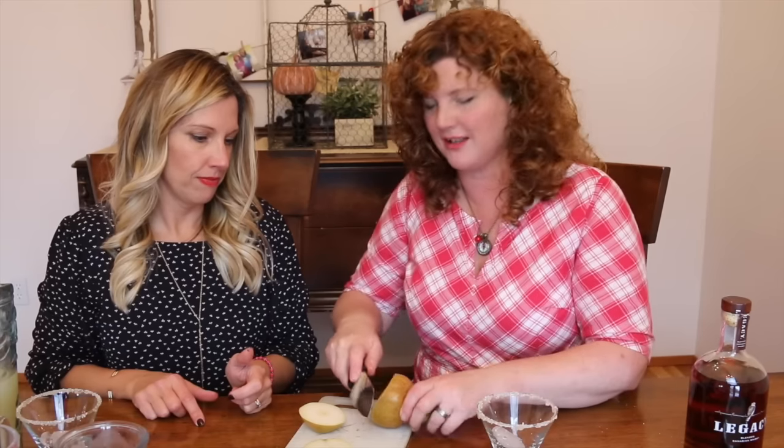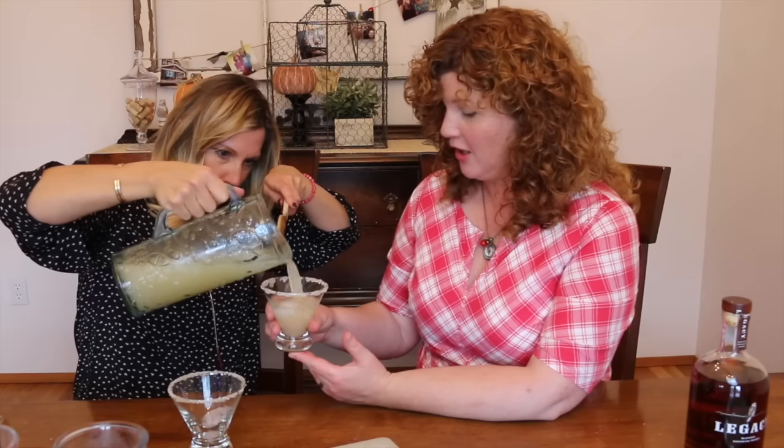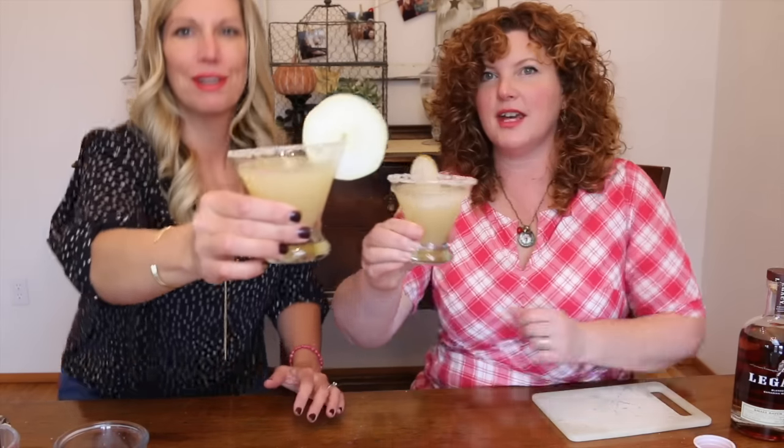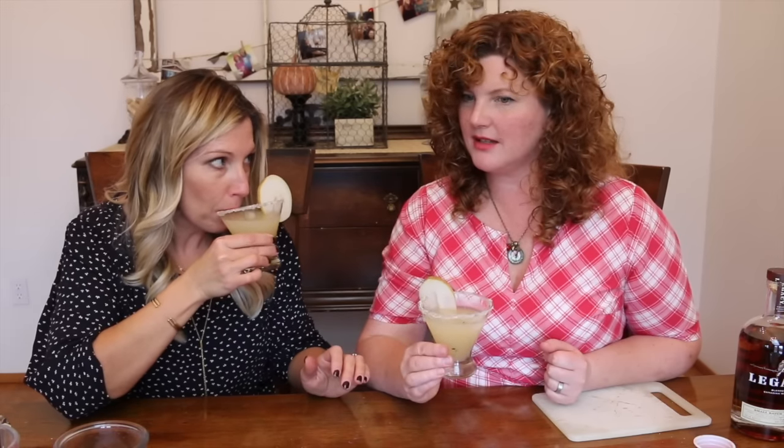She is slicing the pear so we can add it as a garnish. Look how pretty our drinks are — cheers!